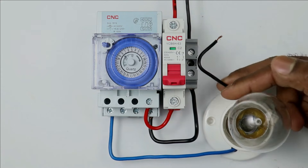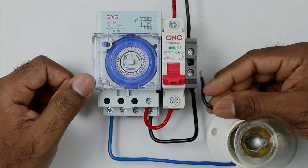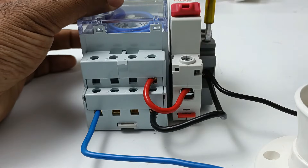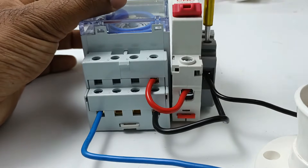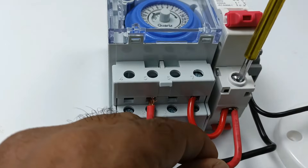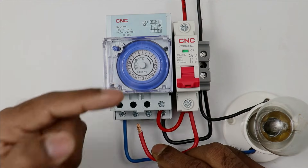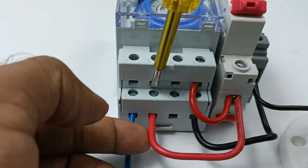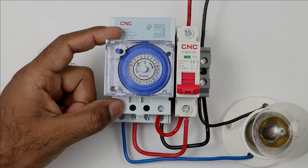Similarly, the neutral wire of the lamp is to be connected with the terminal box. Both of the neutral wires are now connected together at a single point of the terminal box. After this, only one more wire is left to be connected. I am taking this piece of wire and connecting one end with the output terminal of the MCB. The other end is to be connected with the common terminal. Terminal number 2 is the common terminal, so I am connecting the wire there. The wiring of this mechanical timer is now completed.